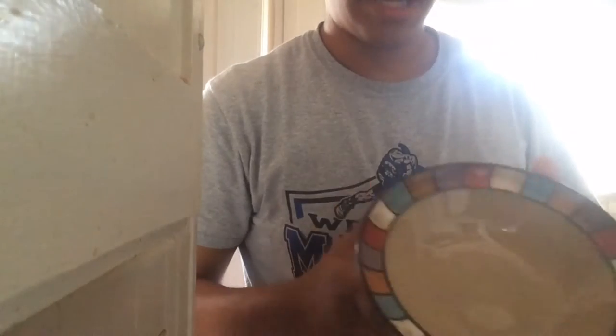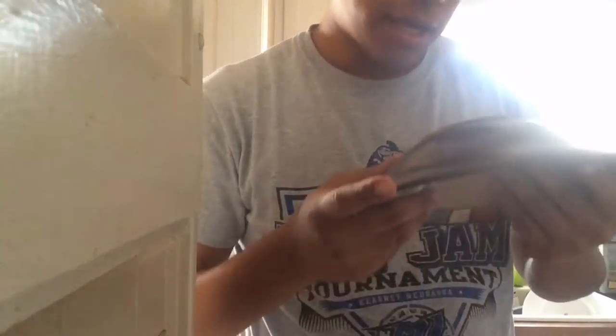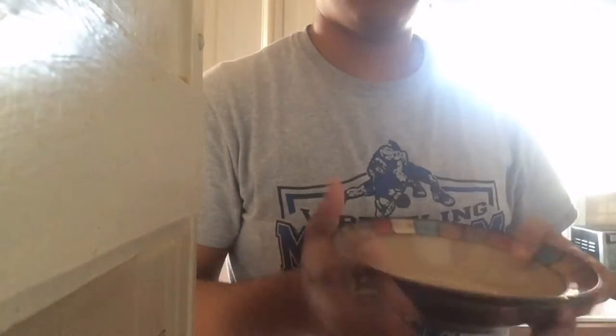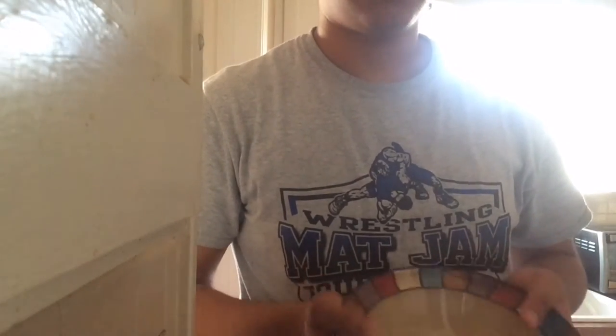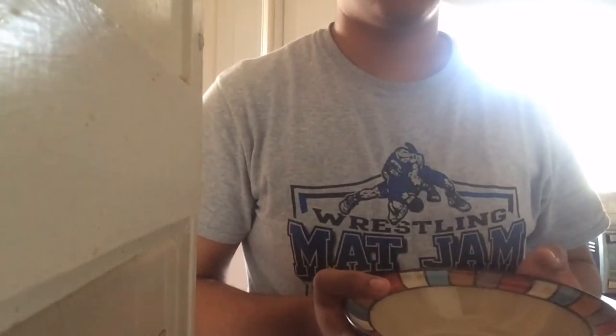First, you gotta grab this bowl. I like this bowl — it's a pretty nice bowl. I like it because it has different colors, and while you're eating cereal sometimes you just like to follow the pattern. It's elite culture or something like that. I recommend buying one — it's the perfect bowl, especially for eating cereal. If you want to take it out with you, you can.